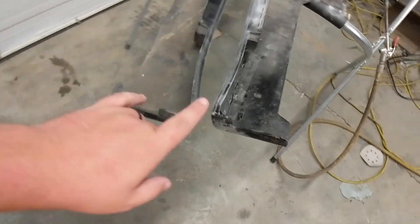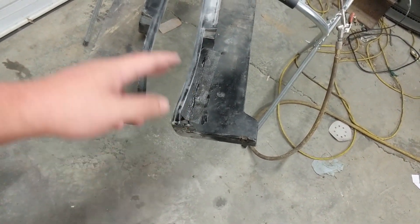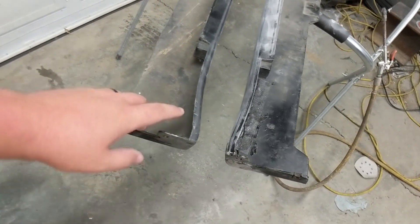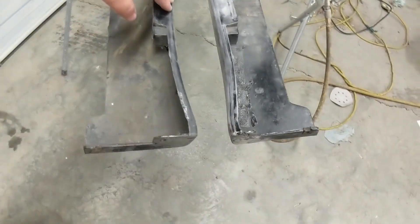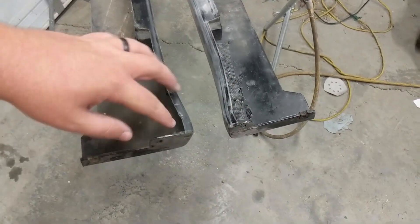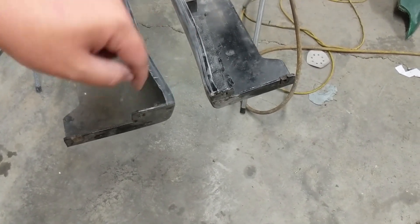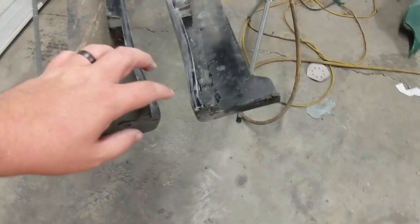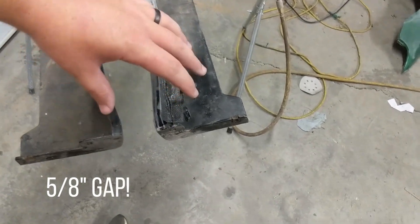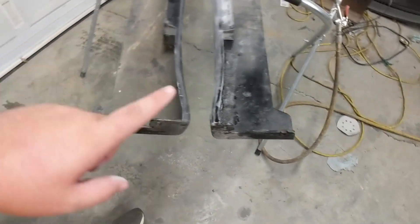Today I'm going to show you how I modified the EM1 or EJ8 side skirts to fit an EG coupe better. The coupe body line is straight whereas the EK's fenders kind of flare out, so you end up with a gap at the end of the fender where you can see into a hole and it looks funky. What I did was cut a quarter-inch gap, pull it together, and use putty to fill it in.